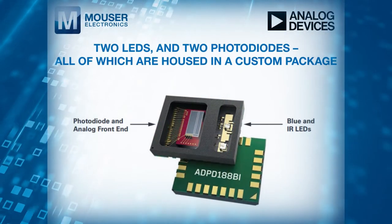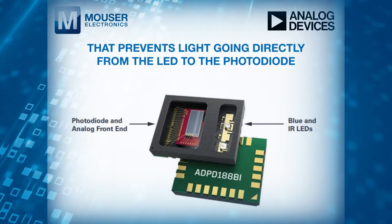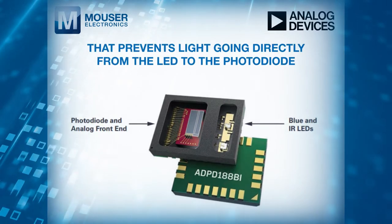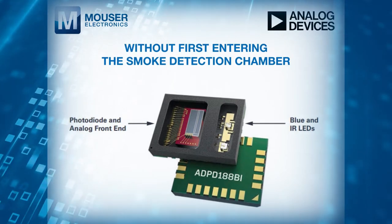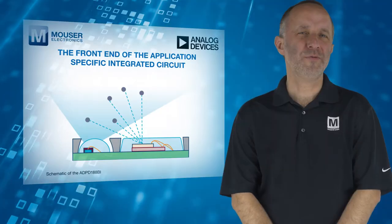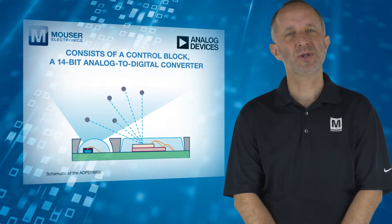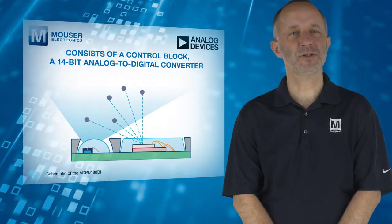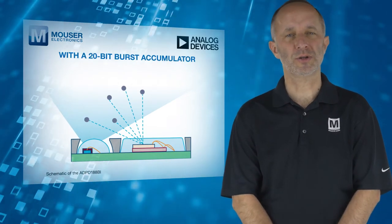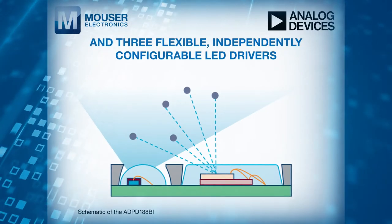The module includes two LEDs and two photodiodes, all housed in a custom package that prevents light going directly from the LED to the photodiode without first entering the smoke detection chamber. The front end of the application-specific integrated circuit consists of a control block, a 14-bit analog-to-digital converter with a 20-bit burst accumulator, and three flexible, independently configurable LED drivers.